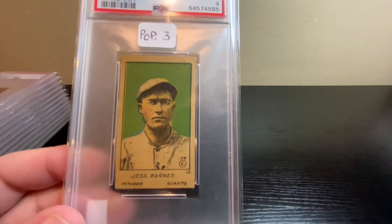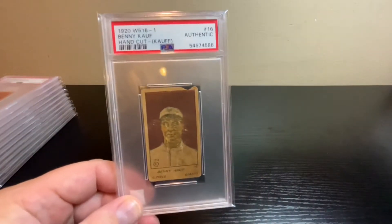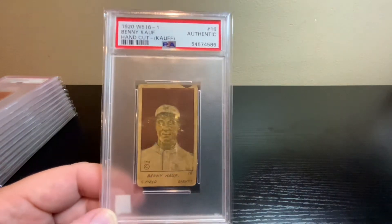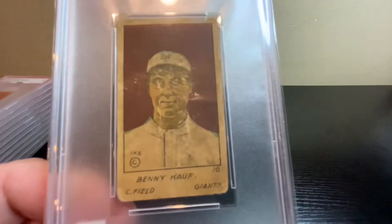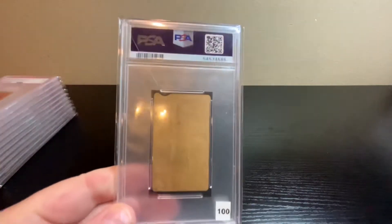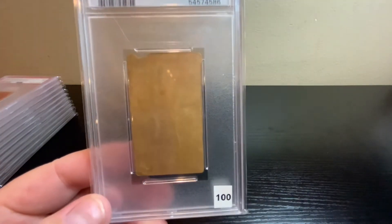Next up, another 1920 W516 hand-cut — this one's Benny Kauff. Not good enough to get a grade; you can see it's missing part of the top and the front surface isn't too good. Just got the Authentic grade to confirm it's real. Checked VCP and just an authentic one of these sells around the $100 range.